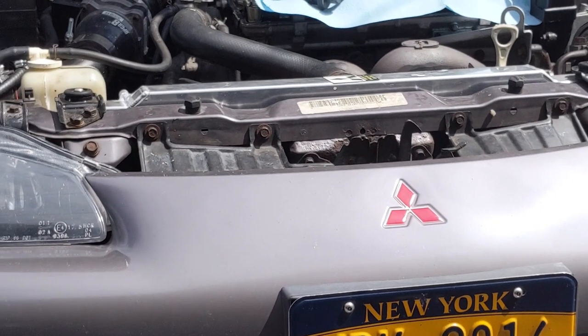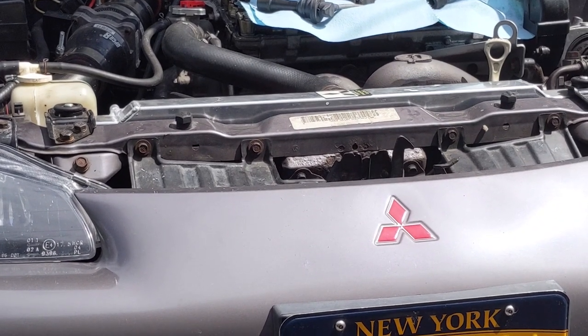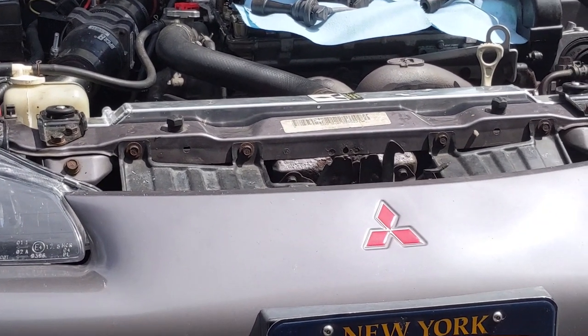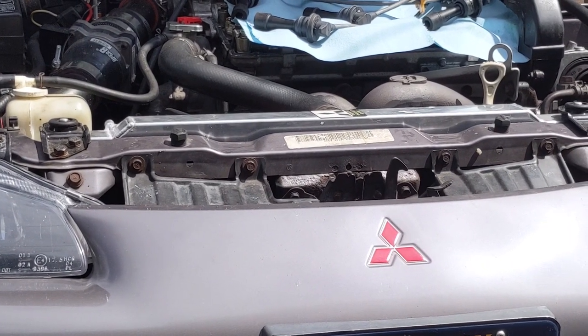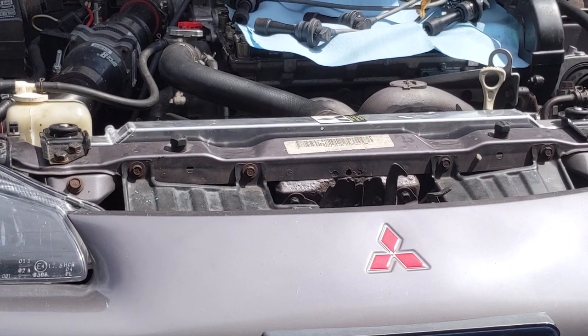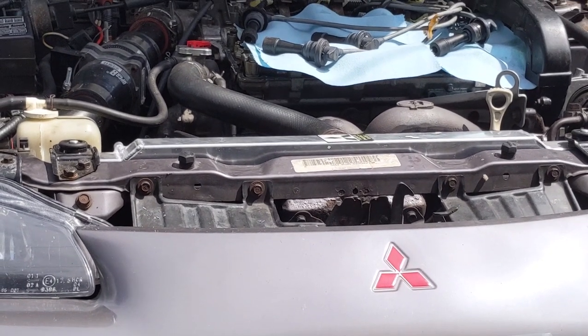Hey there folks, welcome back to the channel. If you've been following along, you probably saw us do our spell fan install and new radiator. We did have a little bit of coolant push into the overflow jug there, so we did the head gasket this past week and that video is coming to you soon.